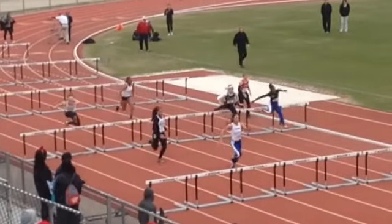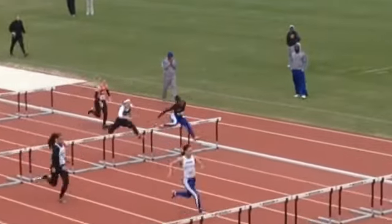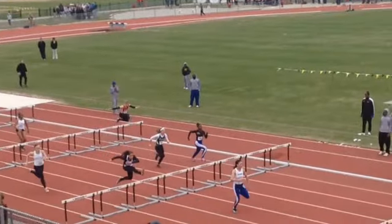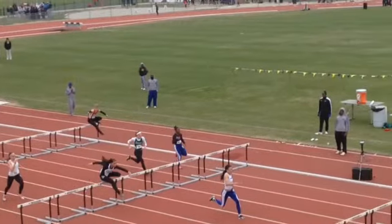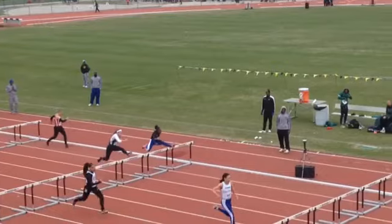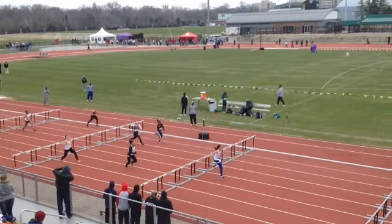We've got a big reach — we're reaching a lot with our strides into the hurdle. As we come through, the lead leg's a little straight. The trail leg, as you can see, is past the knee, and we're reaching with that trail leg. We've got to get that trail leg tighter and keep it under us a little bit more.